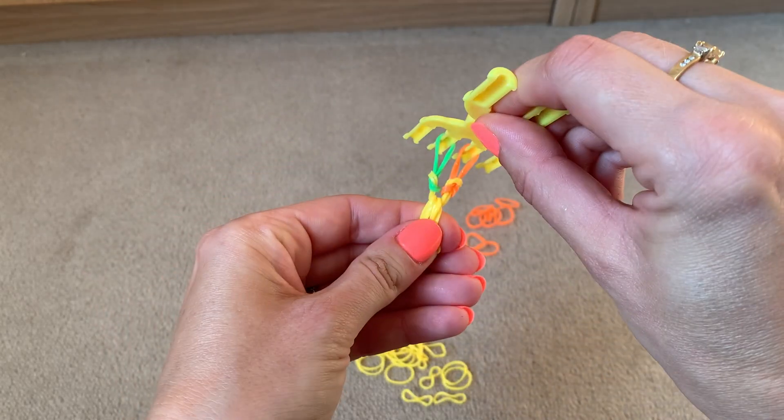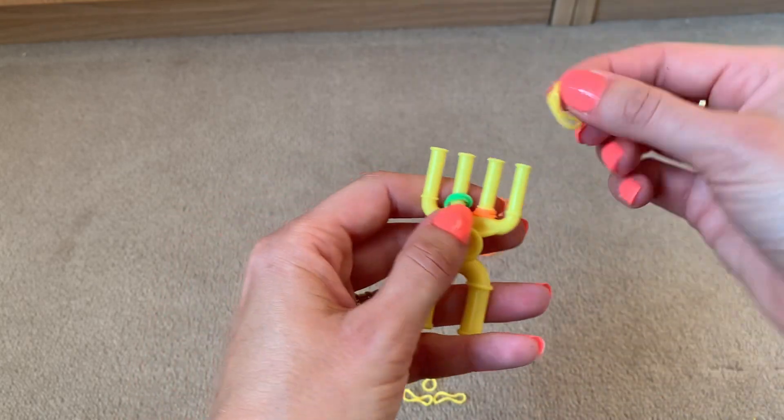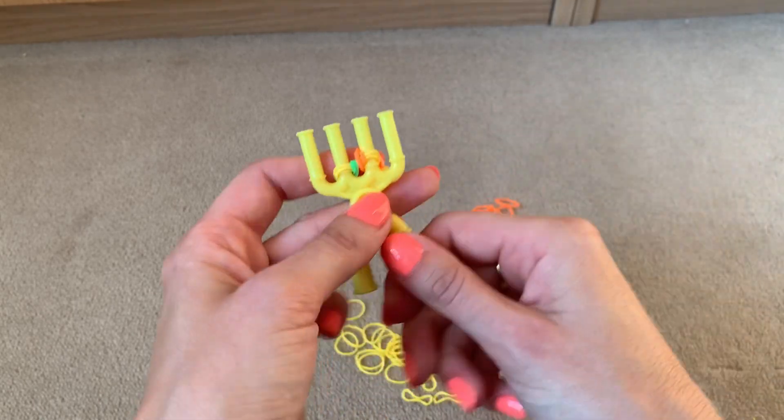The pattern is starting to form. Repeat in the middle: put two bands across the centre two prongs and lift the bottom two over the top two.